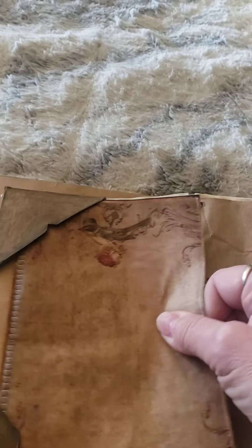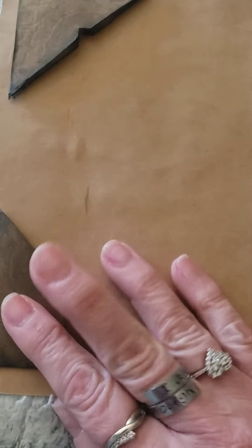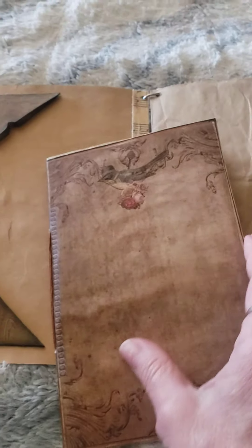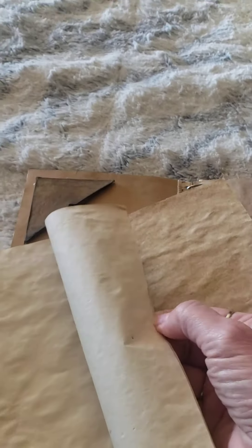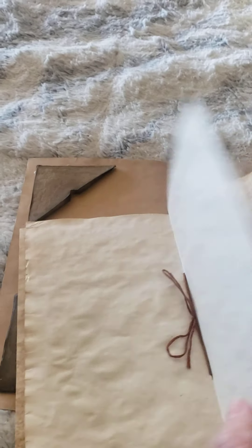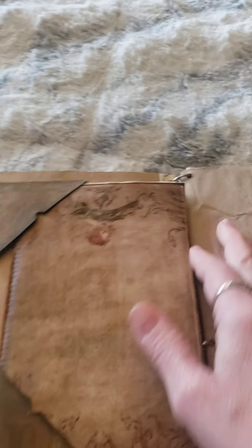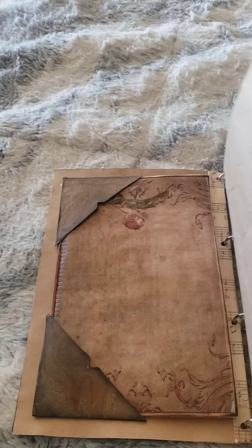I went ahead and added those, and then you open it up and I have these corners that are chipboard corners and I just distressed them and inked them to be able to add this little tiny portable journal. It's got just a few pages in here and they are coffee-dyed papers, so that she has that spot there to journal in if she chooses to.